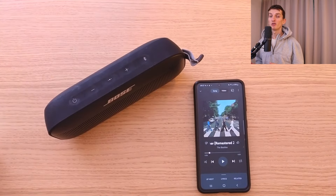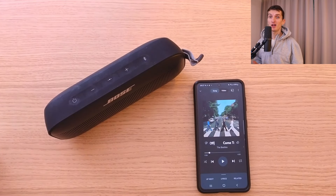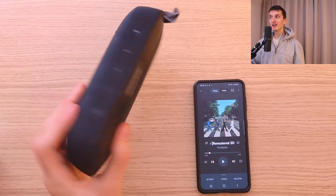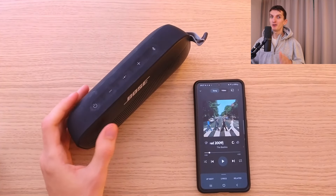So what is my conclusion? This speaker is just amazing overall. I like the build quality, the battery life, that it's waterproof and dustproof, the amazing sound, that it's easy to use, easy to travel with, lightweight, and the design looks great. For me, this is a solid 5 out of 5 speaker.